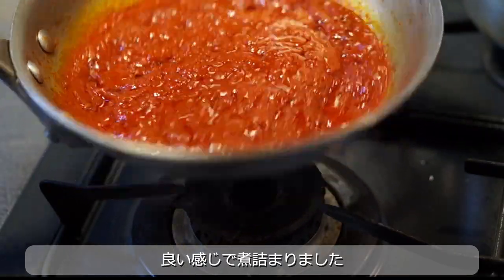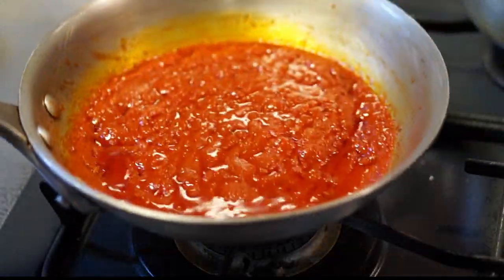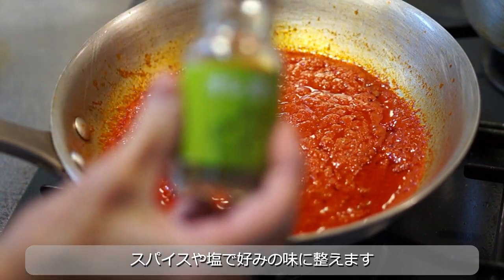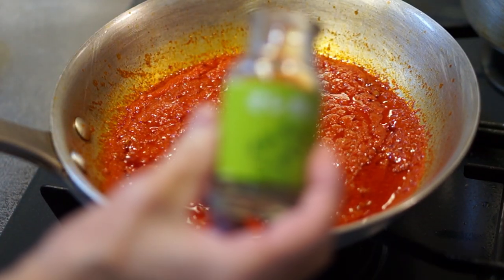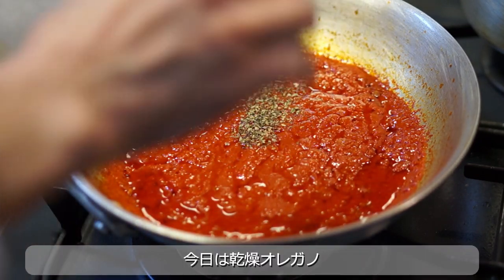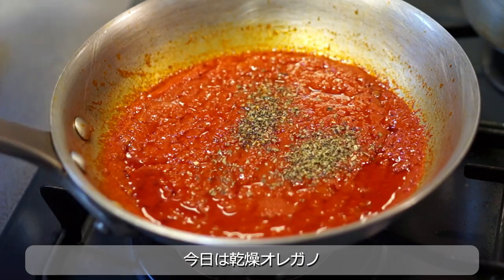We will use the egg to make the egg. The egg is so warm and sweet. The egg is very soft.